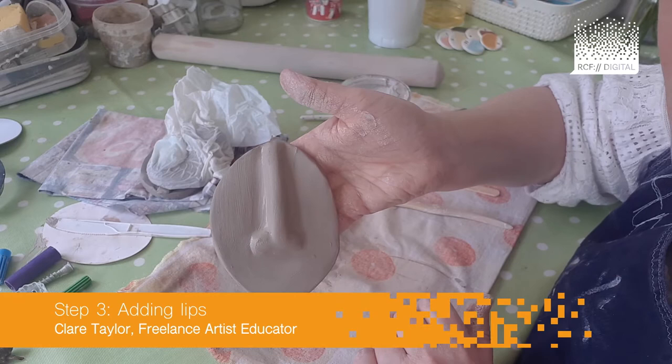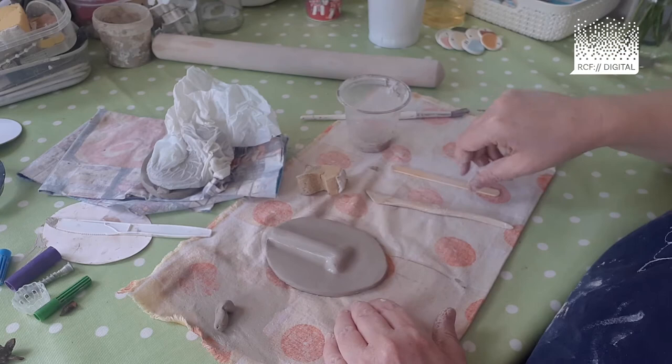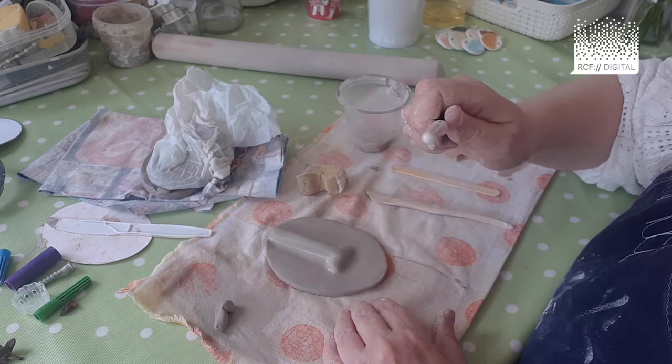Once you've touched up your nose, smoothed it out and added side pieces, if you want, you're then ready to add nostrils. Put it back down on your mat and take something like the bottom of a paintbrush or a fork — anything really.